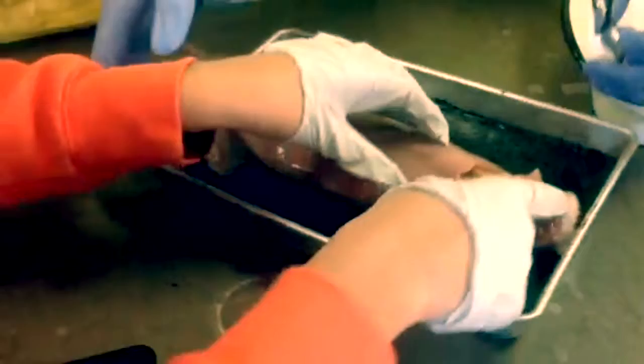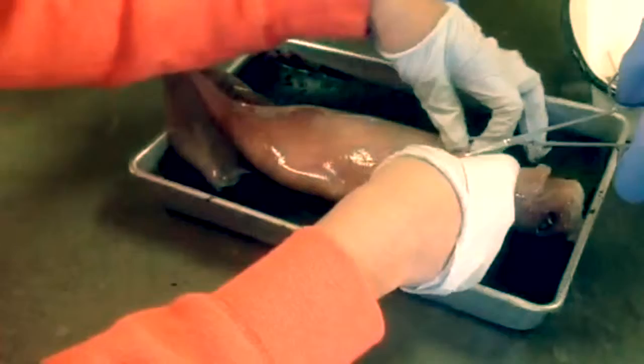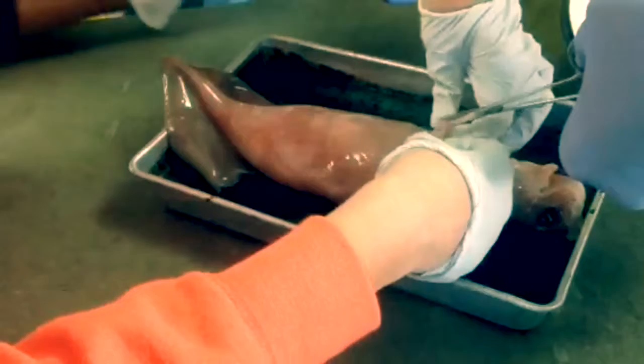Let's open this alien up. We have to be very delicate here, since its organs are just underneath. Let's lift it up while cutting carefully.